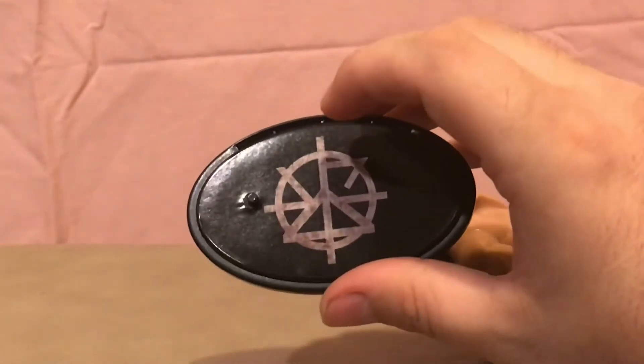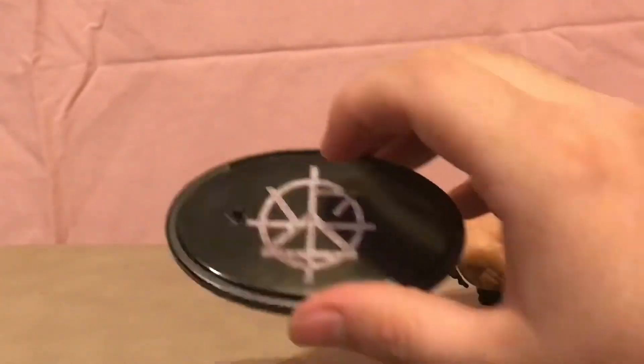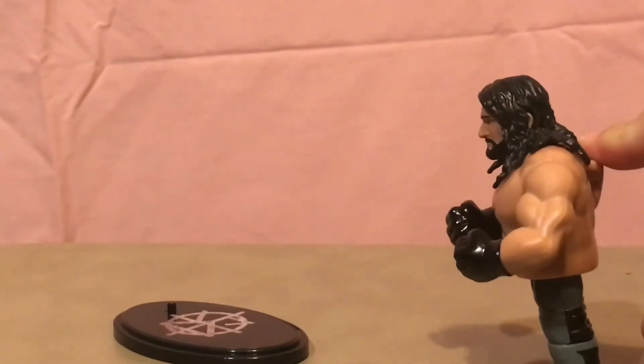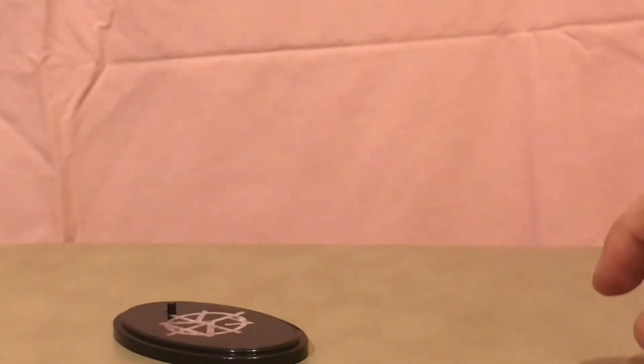Of course, these now come with a stand that you can stand him on. I will not show you the bottom of it, because you'll probably steal the code for the game. But nonetheless, here he is with the jump action — and there he goes, off to the side.